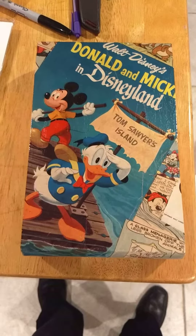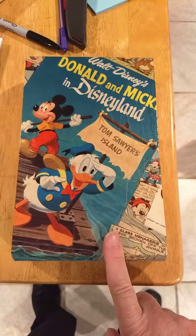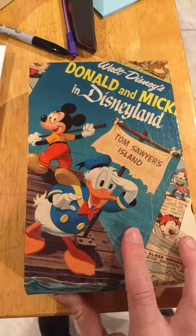Hi, this is Greg from the Neon Wormhole on Etsy. This is my Donald Duck Mickey Mouse wooden box. It's decoupaged and it's nine and a half by six, I believe.